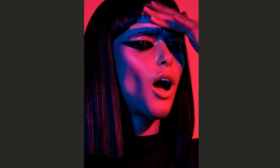Let's go back and look at the shot. This is the final image, and you can see that the shadow areas created by the main light are exactly where the blue gel really soaks up.